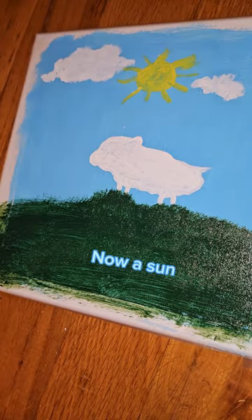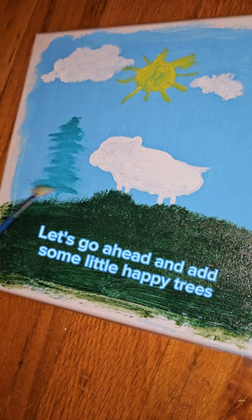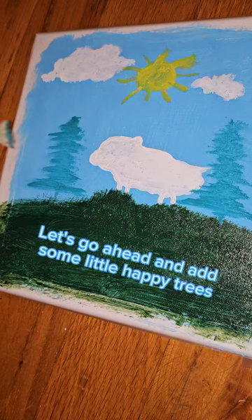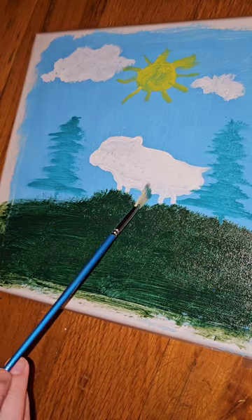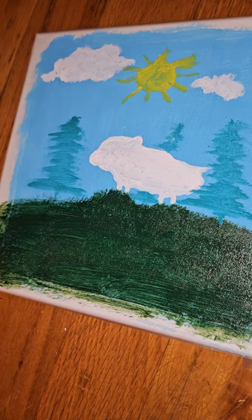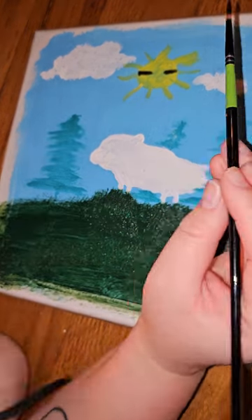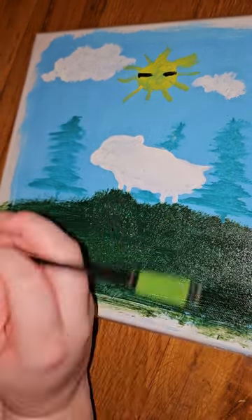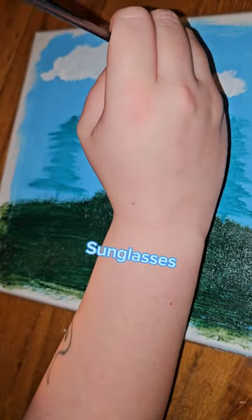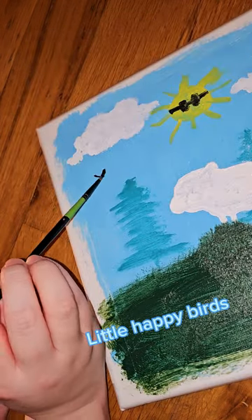Now, a sun. Let's go ahead and tap some little happy trees. Sunglasses. Little happy birds.